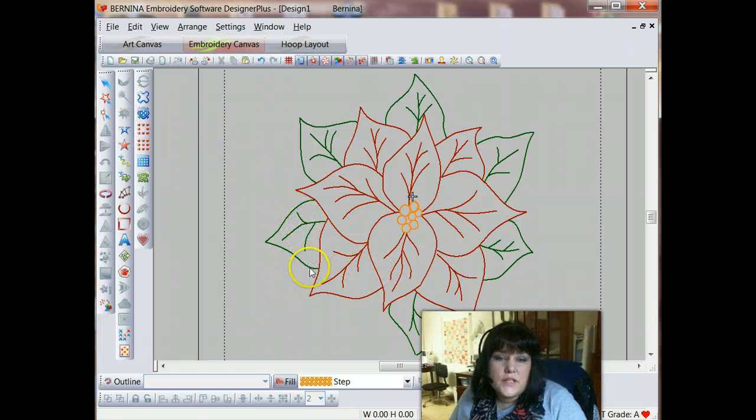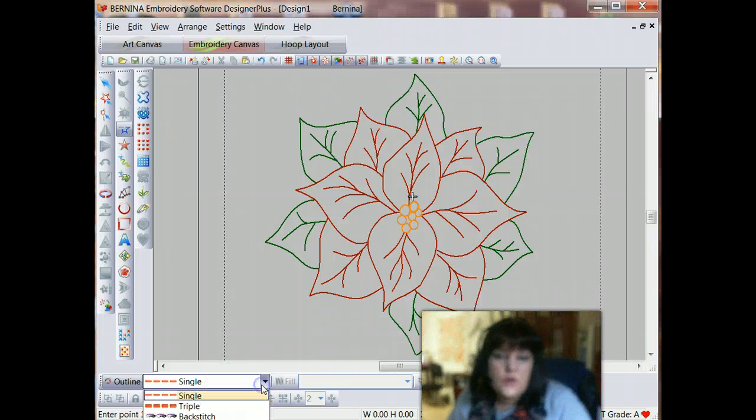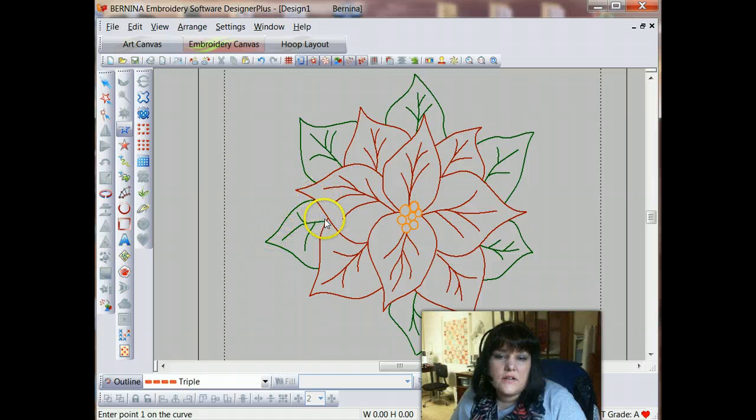We're going to start with the leaves, and I'm actually going to start with this leaf here. I'm going to select my open curve tool — this is an outline creating tool — and in the outline type I'm going to start with triple, because I'm going to start with the outside of this leaf. Then I'll come in and do the veins, then I'll go to the next leaf. As I start digitizing this, I want to create it in such a way that I have as few jump stitches as possible. However, having some jump stitches is pretty much the only way to accomplish this design, because these leaves are separated from each other. A really professional digitizer can sometimes do a single stitch walk stitch hidden under the petal, but that's something an advanced digitizer would do, so I'm going to recommend that we go ahead and allow jumps in between these.